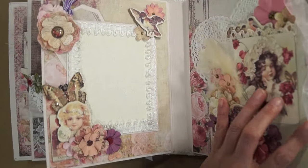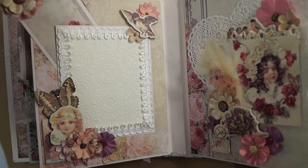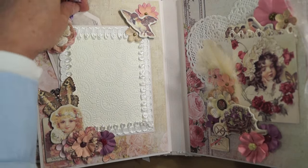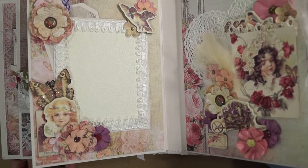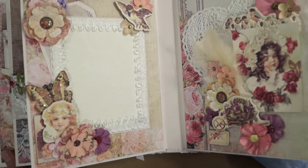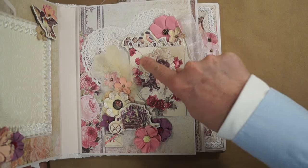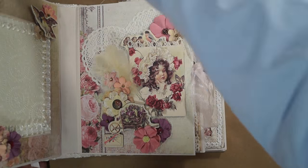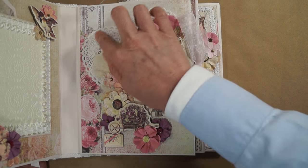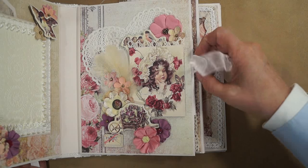Next page — just a photo mat page. This is another rose quartz butterfly and a tag to pull out. I embossed this off-white paper. This is a brad from the collection — a couple of brads — and a chipboard. Some feathers. Here's another page. You could actually put a picture here — I left it so you could slide a picture in behind there if you wanted to. A paper doily, heart doily, chipboard from the collection. Some feathers.